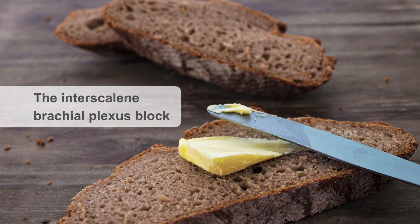The interscaling brachial plexus block is the bread-and-butter surgical anesthetic block of choice for arm and shoulder procedures. Remarkably, in the past this was commonly done without the assistance of ultrasound guidance.